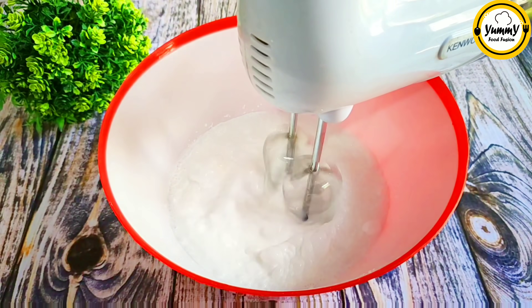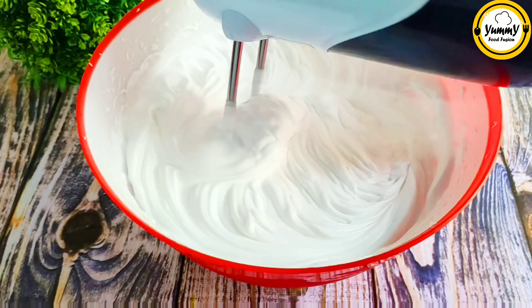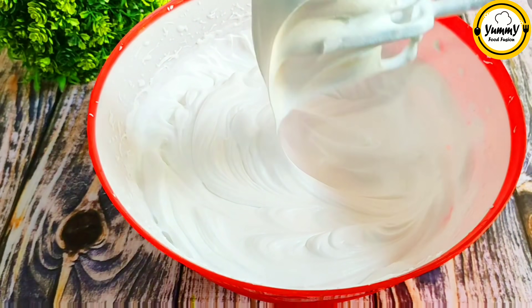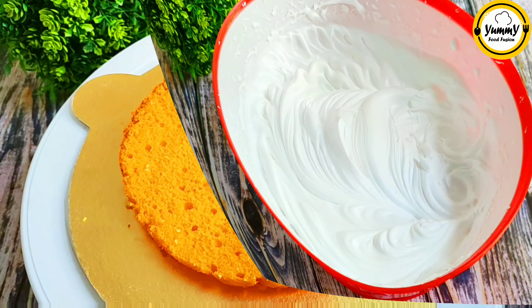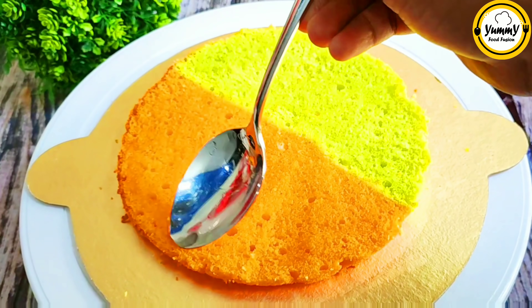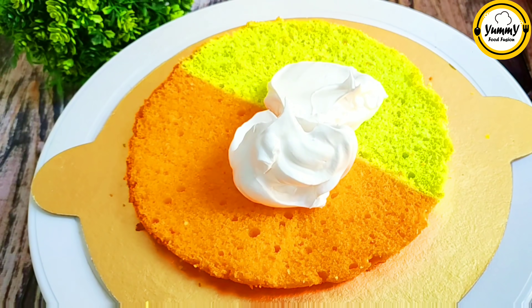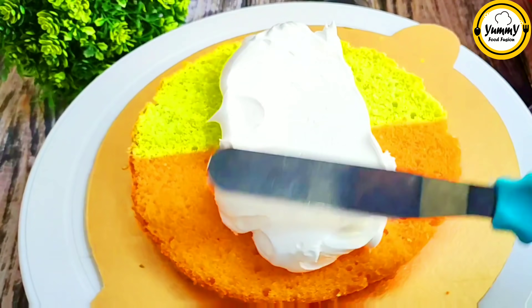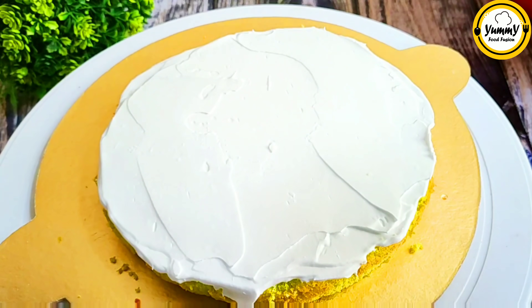The whipped cream is very good. The first one is the lemon orange cake. The sugar syrup is made, then the whipped cream. Start at low speed for 2 minutes, then medium speed. The palette makes it with a 4-4 ratio.